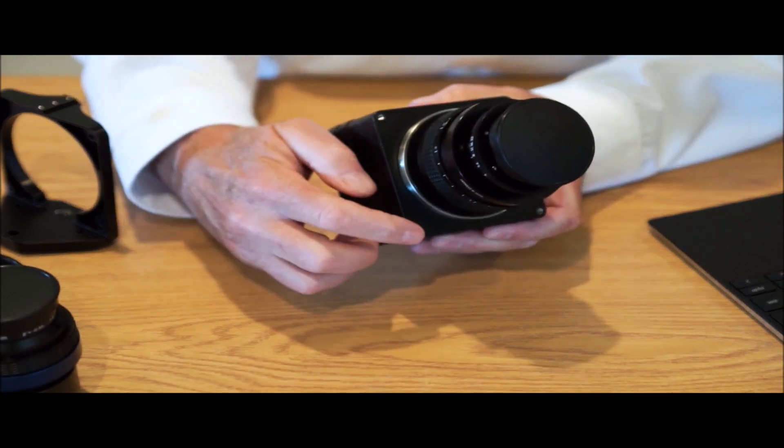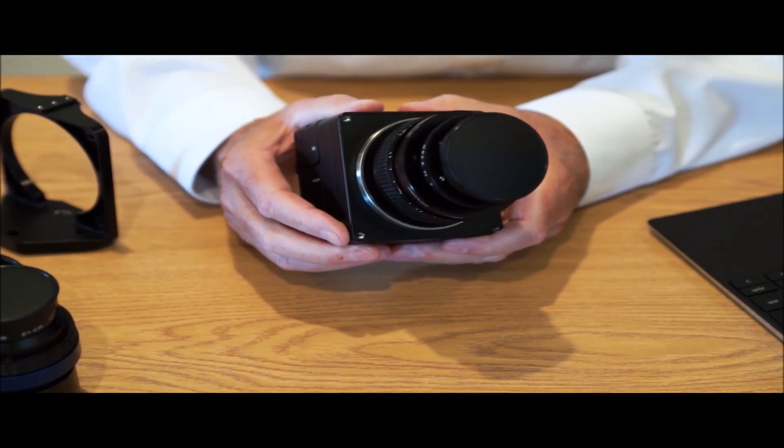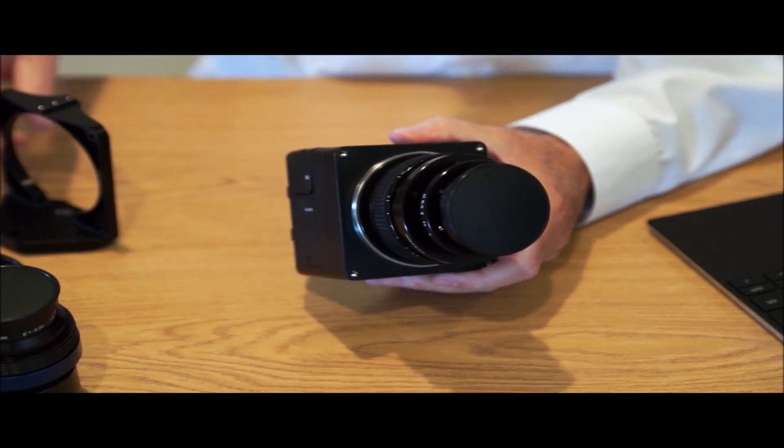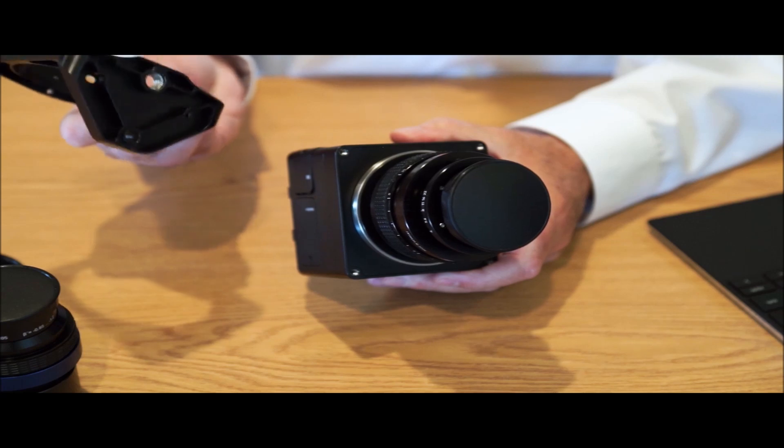There's a bolt pattern on the front of the camera, and that's normally how it would be mounted. Or if you need to put it on a regular tripod, you can also use a tripod adapter that has a 3/8 thread on the bottom.